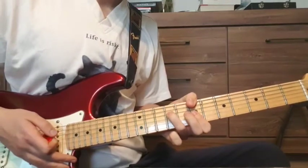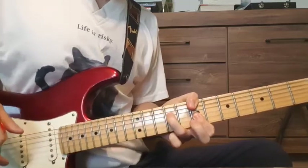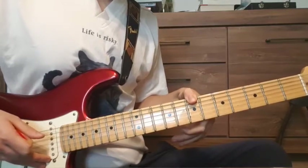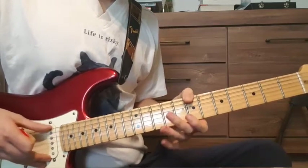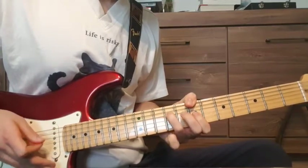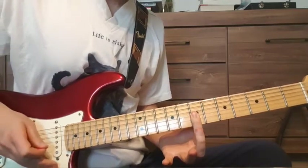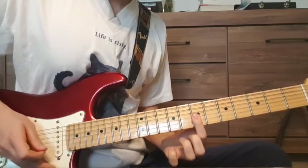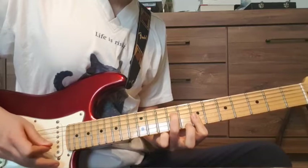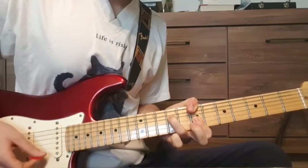In the current live versions, Thom Yorke plays these reduced chords. He uses his thumb to play the bass note — that's the 7th fret on the E string. Then we have the 9th fret on the D string, and then we use our index finger to bar the G and the B string on the 7th fret.